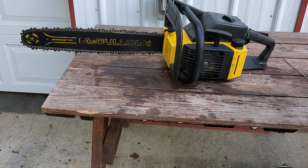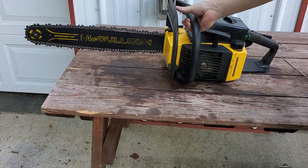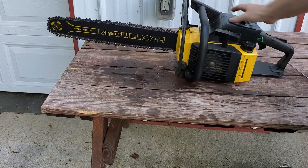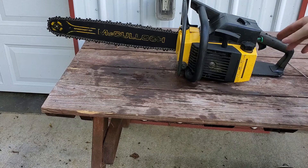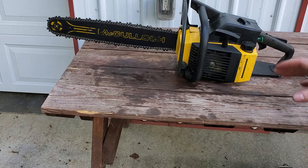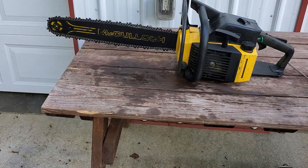Just the spark arrestor — and that goes for weed eaters, chainsaws, and your other small two-stroke devices. My next video, I'm going to show how to work on the high, low, and idle screws so you can get the right adjustment for your chainsaw. But yeah, there it is. Hope that helps somebody out.